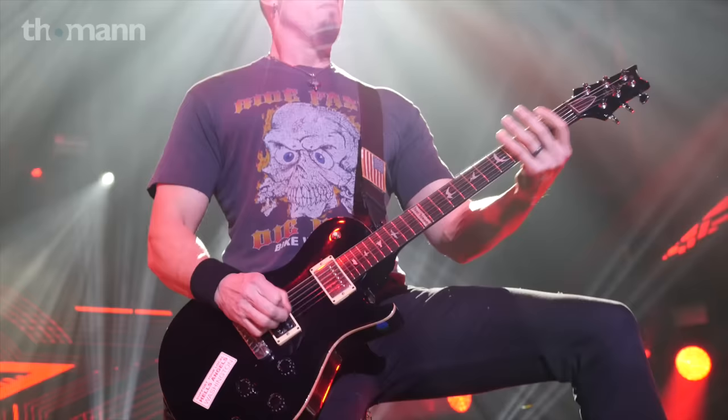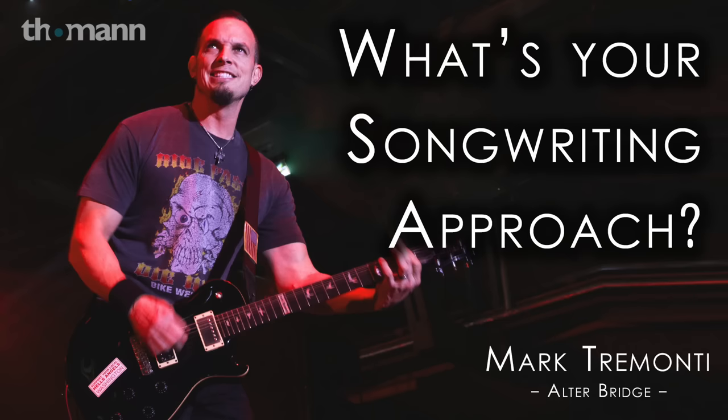If you listen to the new record, that's what I recorded it with — the prototype of my new amp. It's only a 15-watt amp. I wanted them to create an entry-level amp; I said it can't go over $700 and it has to be versatile. I think it's an amazing little amp — if I'd had that amp when I was a kid, it would have been a dream come true.